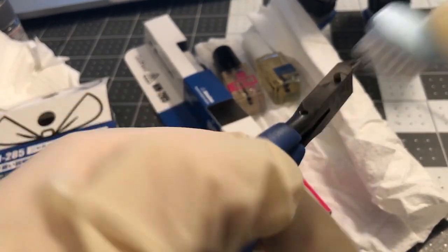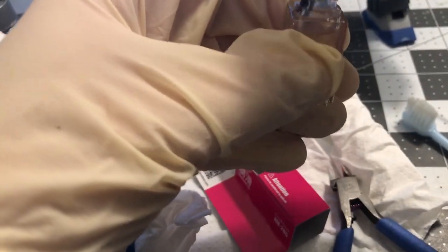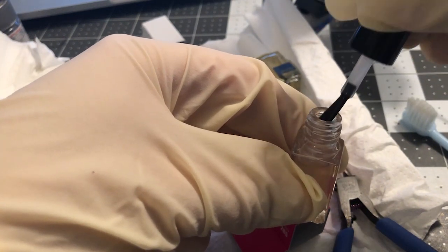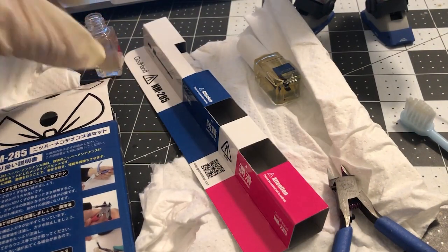Now the first step as far as the liquids go is to do the black cap first, which is the lubricant. You don't really need to shake it — nothing really settles at the bottom. It almost looks like nail polish. Get some on the brush — you don't need a ton of it at all, just enough to wet the brush. Find your nippers.